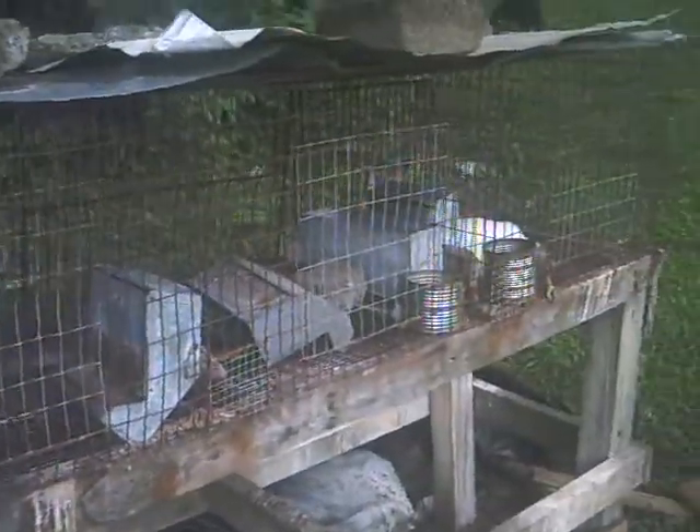But for right now, I'm working on building some new cages to keep them in, because hopefully I might be getting some New Zealands here shortly.